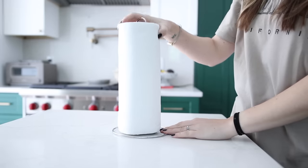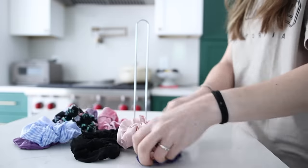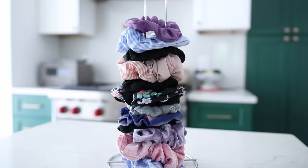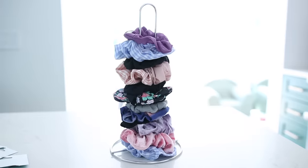Now, obviously you can use this to hold paper towels, but I actually find that it's really great for holding all sorts of stuff. You can use it to organize in your bathroom, use it as a storage item for your hair ties, for your scrunchies, and you could even use it for bracelets as well. This allows it to sit out on a counter or on a vanity.